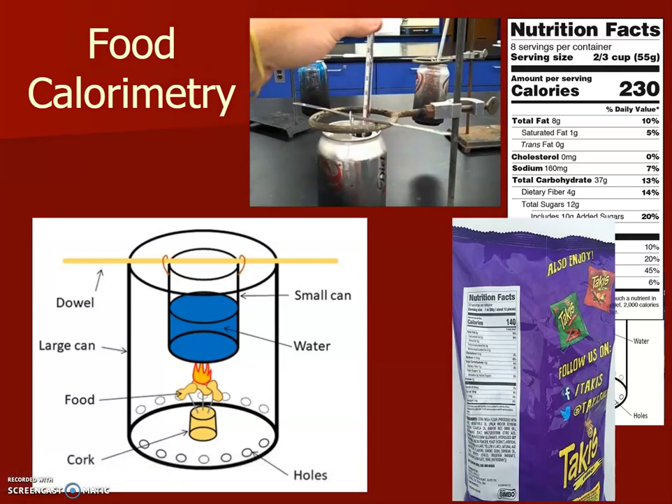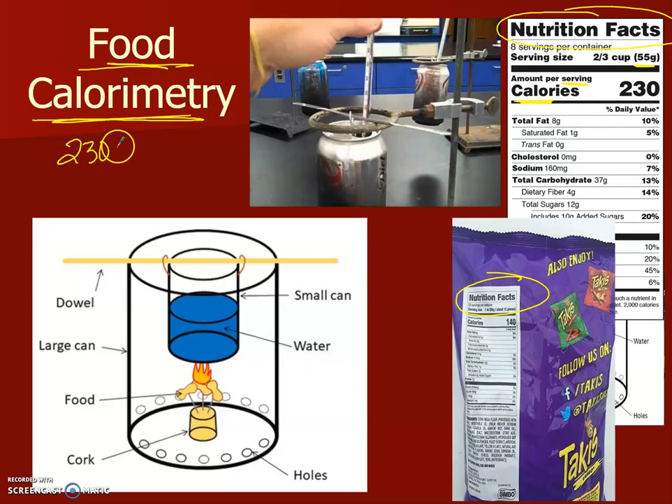In this last video, we are going to figure out how they determine how much energy is on our nutrition label — our nutrition facts. They always have to report how many calories per serving size, and what the serving size is going to be. For example, this label shows 230 kilocalories per 55 grams, so you divide that out to get kilocalories per gram.